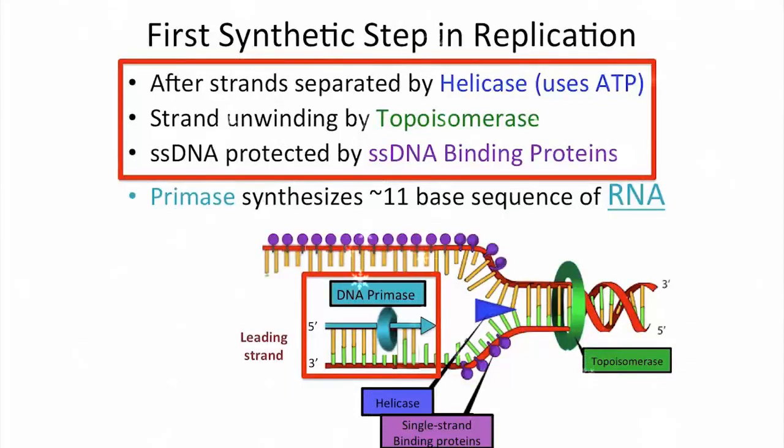Up to this point, we've just been getting everything ready for DNA replication. DNA is separated by helicase, unwound by topoisomerase, and protected by single-strand DNA binding proteins.